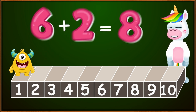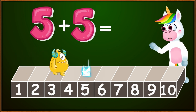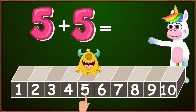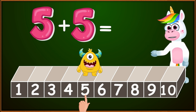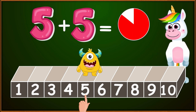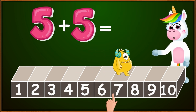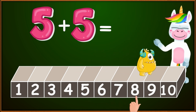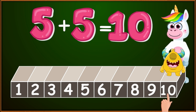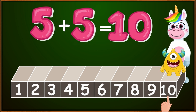Blinky, we will need your help for the next addition. If we add 5 plus 5, what is the result? I see that you have already gone to the number 5. Kids, how many small jumps should we make to the right? Sticking to 5. Let's go, Blinky. 1, 2, 3, 4, 5. We reached 10. So kids, 5 plus 5 equals 10. Blinky knew the answer again.